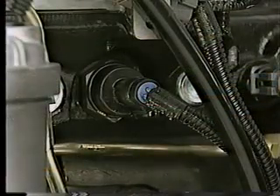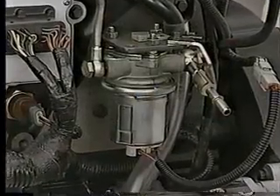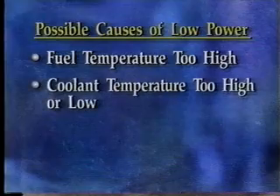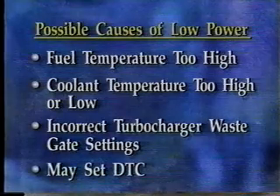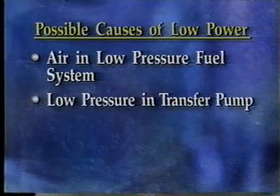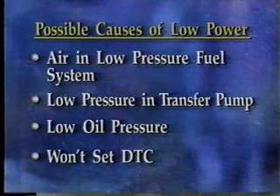Many times, the diagnostic trouble code description alone will be the only thing you need to solve the problem. On low power complaints, for example, MAP sensor malfunction DTCs and fuel-related codes such as a transfer pump circuit failure may be present. Other possible causes of low power complaints include fuel temperature too high, coolant temperature too high or low, or incorrect turbocharger wastegate settings, all of which may set a DTC. Conditions such as air in the low-pressure fuel system, low pressure in the transfer pump, or low oil pressure probably won't set a code and require further diagnosis.